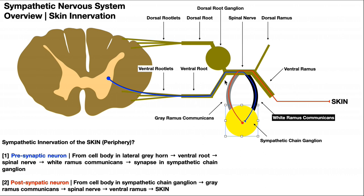This is different from a normal somatic motor neuron going to a skeletal muscle. In that case, the cell body is in the anterior gray horn; it goes through the ventral rootlets, ventral root, and spinal nerve, then directly out the ventral ramus to the muscle. In the sympathetic situation, the presynaptic neuron instead enters this loop through the white ramus communicans, synapses with the postsynaptic neuron in the sympathetic chain ganglion, and that postsynaptic neuron's axon travels back through the gray ramus communicans, into the spinal nerve, and out the ventral ramus. This loop exists because the postsynaptic neuron's cell body is located in the sympathetic chain ganglion.